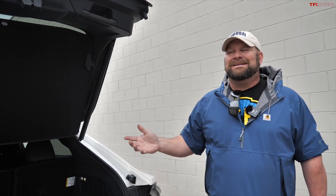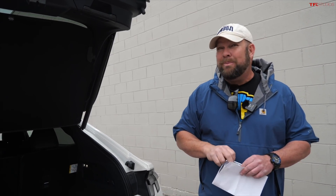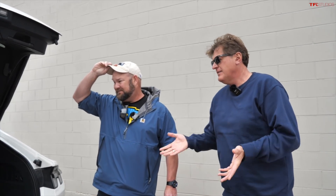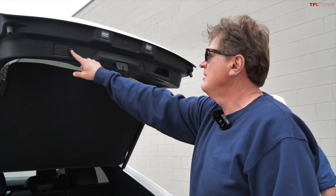The base rear-wheel-drive model starts around $44,000, which isn't bad. This is the all-wheel-drive GT and it's basically $64,000. It competes directly with the Tesla Model Y, the Volkswagen ID.4, the Kia EV6, the Hyundai Ioniq, and the growing slew of electric crossovers now on the market.